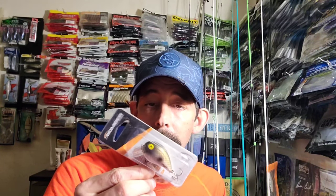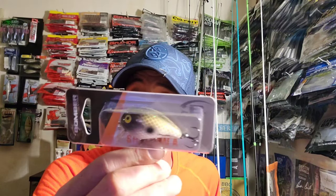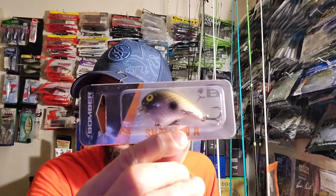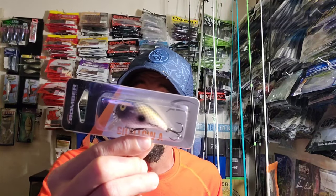Next I grabbed another Shallow A Bomber — I've already shown y'all one of these. It's two inches and I bought this one in Electric Shad color. It's got red in it, chartreuse in it, a little bit of everything going on. It only dives down to a foot, so this would be a really good bait to be throwing right now.